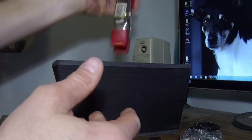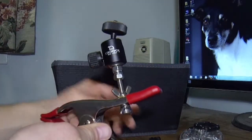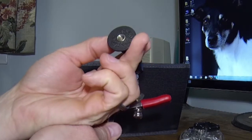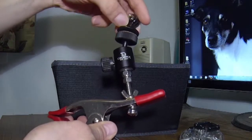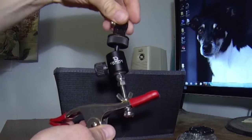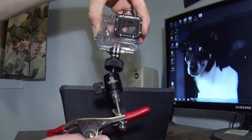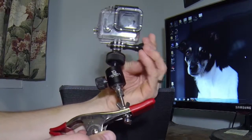Of course the spring clamp can be clamped anywhere. We also need a part for the GoPro — this is an actual GoPro part for a quarter inch tripod mount, so that's going to thread on top of the ball mount, and then it attaches just like that.